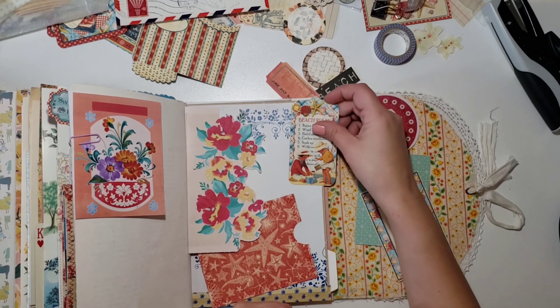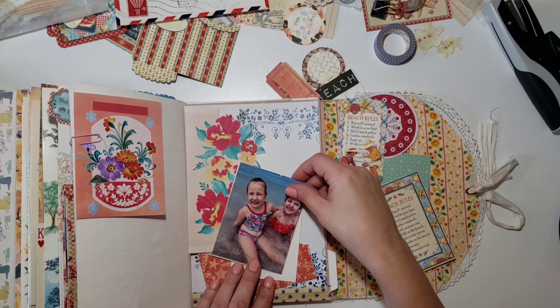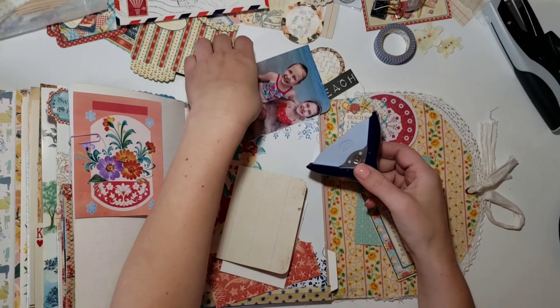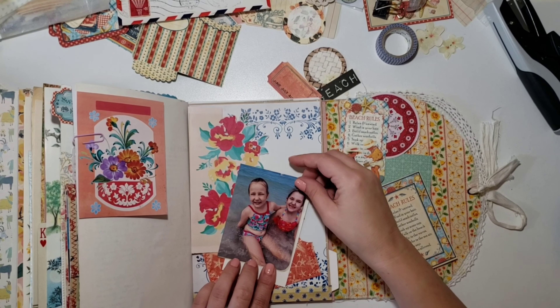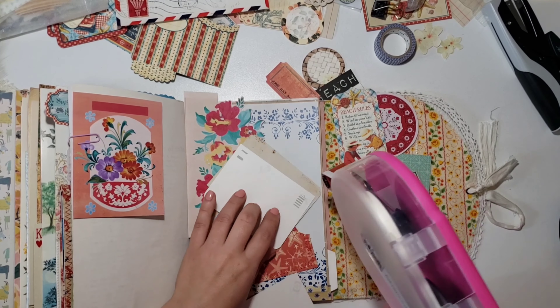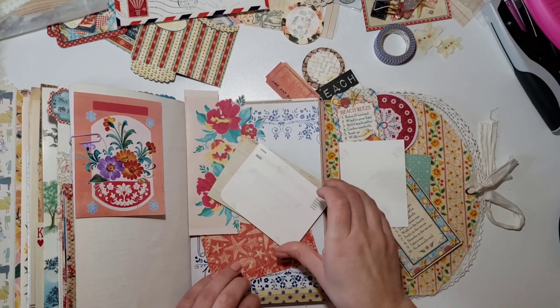That's my brother's youngest baby, Sammy — he is so darn cute and such a happy sweet little boy. I've also got a little photo of my sister and myself, and I'm going to stick it on the back of that Project Life card and do my journaling on the back. I'm digging through the die cuts again to see if there's anything I want to use.